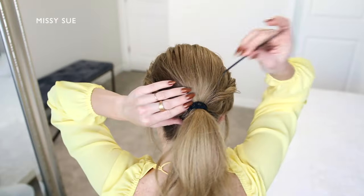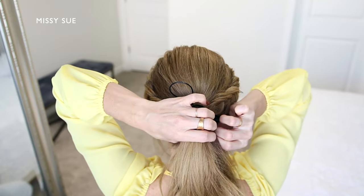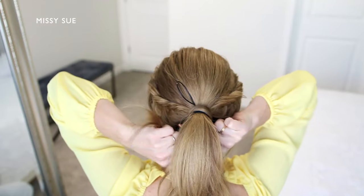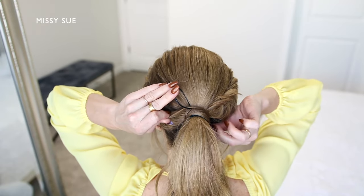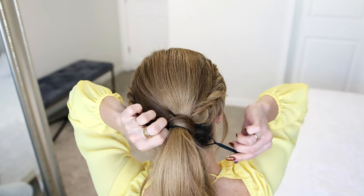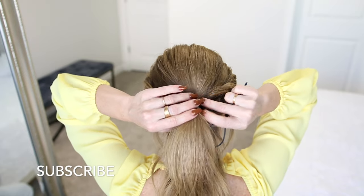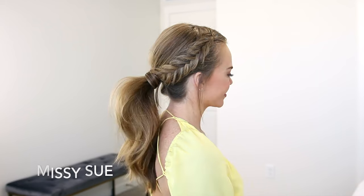Next I want to hide the hairband, and I'm going to use a topsy tail tool to do this. I'm going to slide the tool down through the hair between the hairband and my head. Then I'm going to divide off a section of hair from the ponytail and wrap it around the hairband. Next I'm going to bring the end of the wrapped piece through the loop at the top of the tool. Then I'm going to hold the end of the tool downwards so it slides through the hair and pulls the end of the wrapped piece with it. And this is what will hold the wrapped hair in place, since it's going through the hairband underneath.